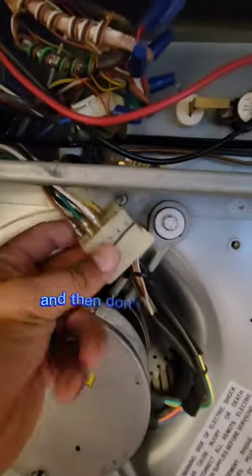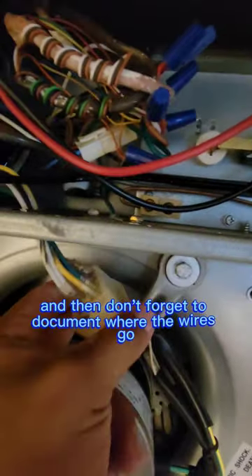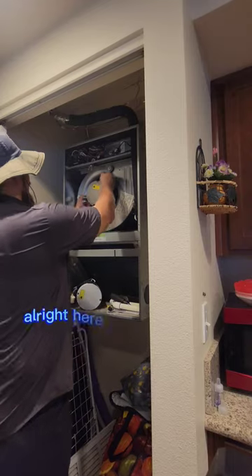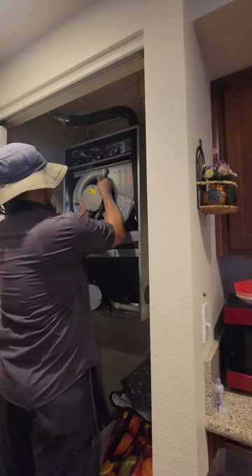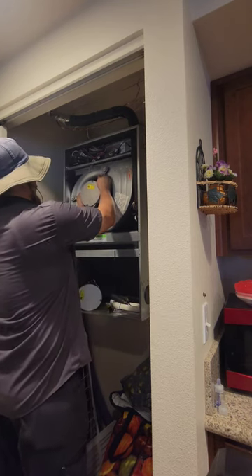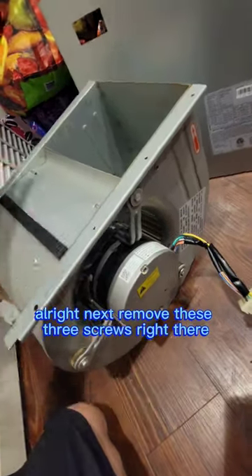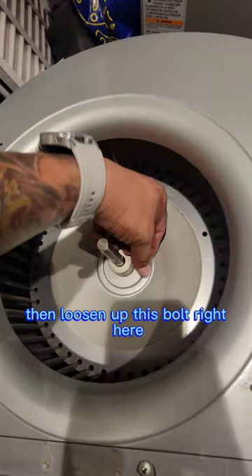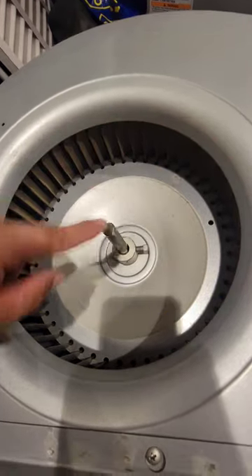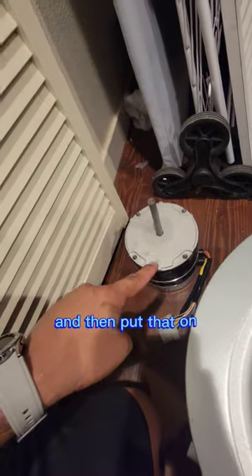Don't forget to document where the wires go. Next, remove these three screws right there, then loosen up this bolt right here — which I already did. The motor pops straight out, and then put that aside.